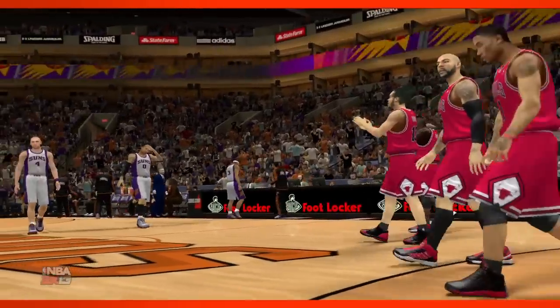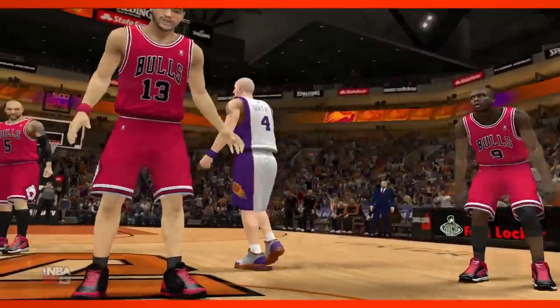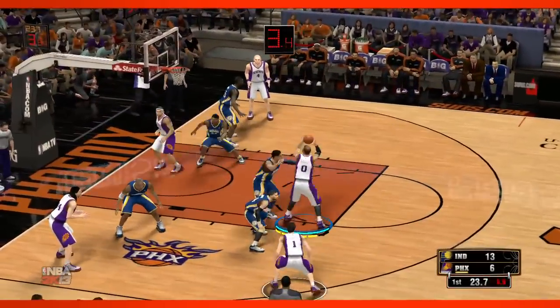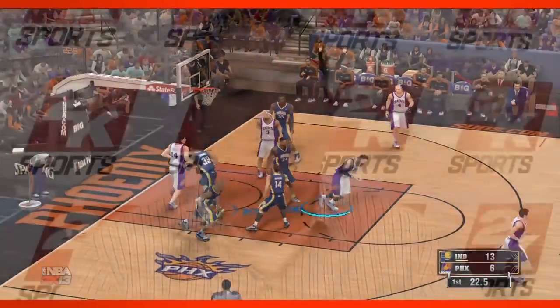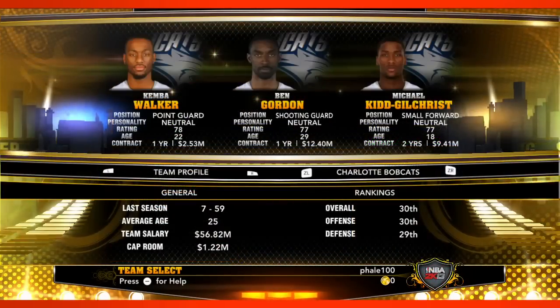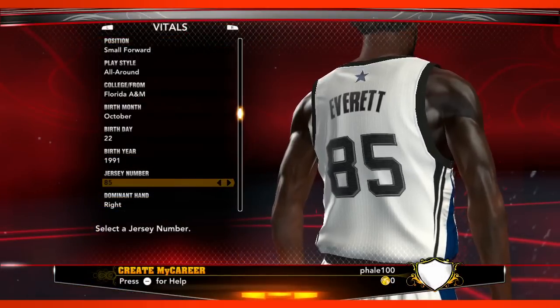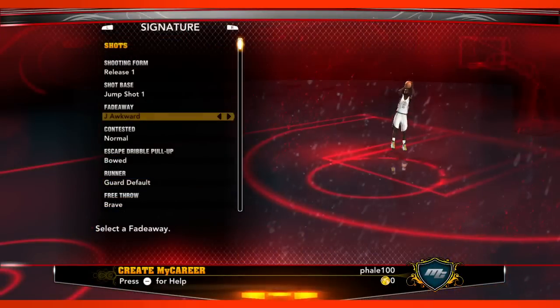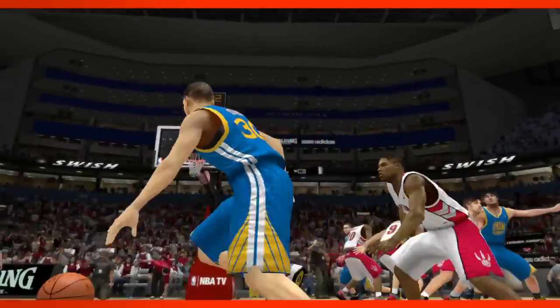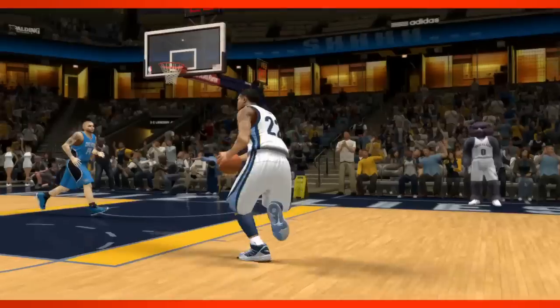One of the big things for us this year with NBA 2K13 on Wii U was really just trying to bring the same great simulation style basketball that you're used to seeing on all the other platforms. With the Wii U version, you're going to get all the same features — all the gameplay, all the online features, everything we did with My Career and Association mode. It's been great to have a true HD version of a Nintendo console, and seeing the game looking just as good as it does on any other platform has been great for us.